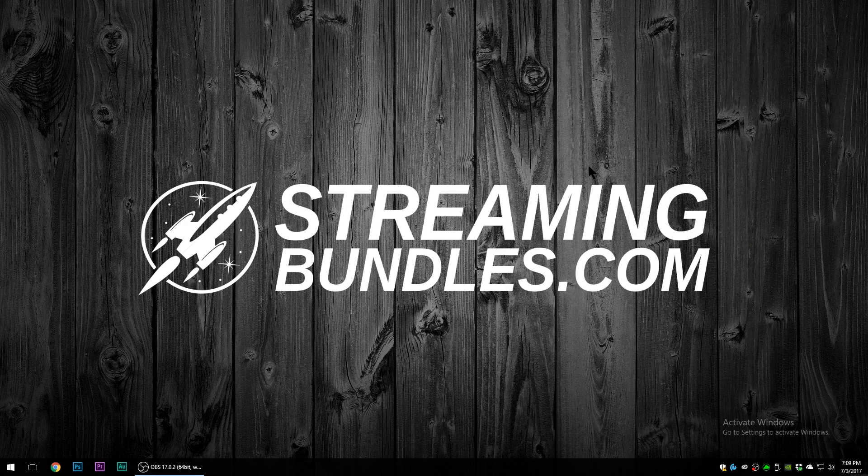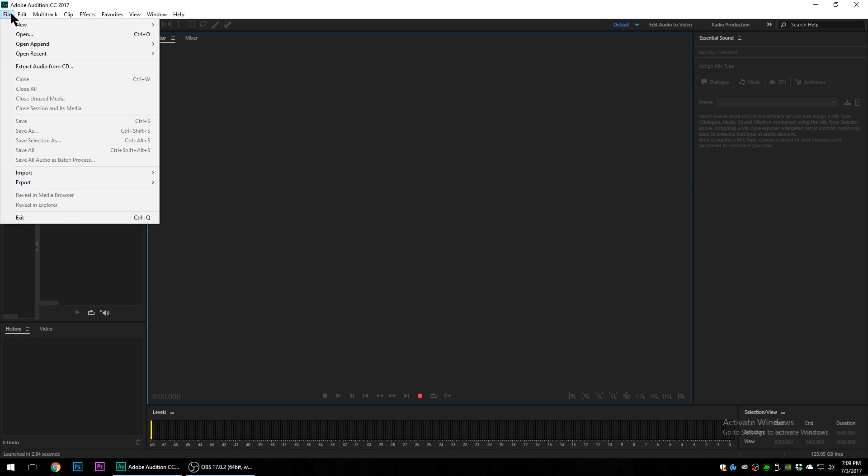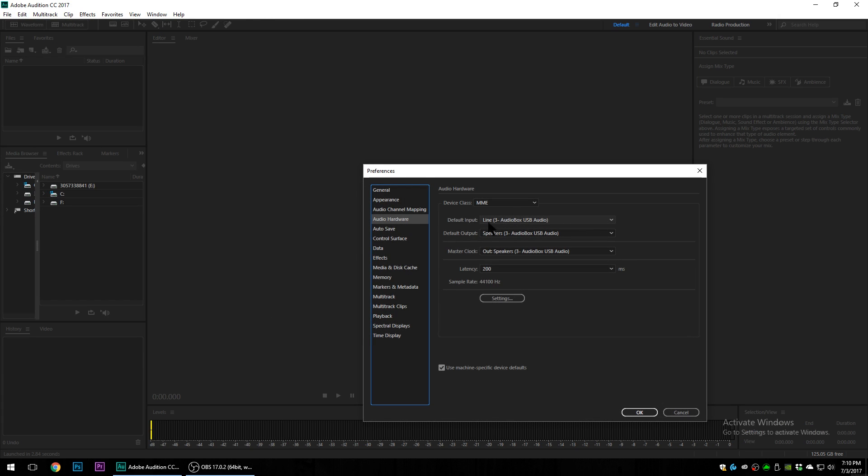Once we're done with those settings, we're going to make sure our recording is set up correctly. Right now I'm using OBS — Open Broadcaster Software — to record this tutorial. I also want to show Adobe Audition, which is software to record audio. You also have Audacity, which is free. Make sure your hardware is correctly configured: your input device should be set to your audio box, and your output device to either your speakers or the headphone output on the audio box. Click OK.